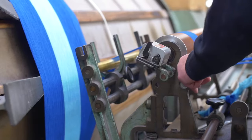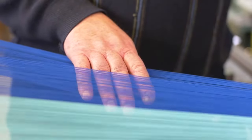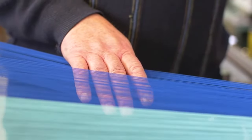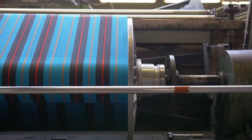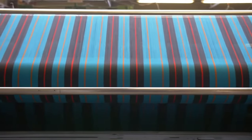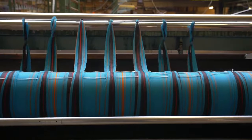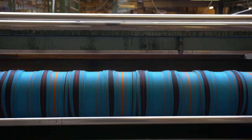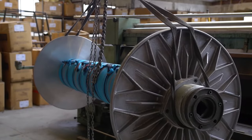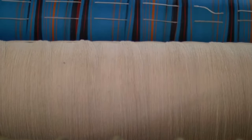The drum starts to rotate and as it rotates, it pulls the threads from the creel. That will continue for the required length. We then take all those threads in one go, reverse the direction of the drum, and transfer all of those threads onto what's called a weaving beam. Once that process is complete, we now have a weaving beam which contains a warp — meaning all the threads are running parallel to one another.